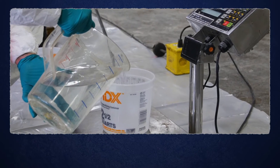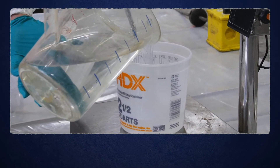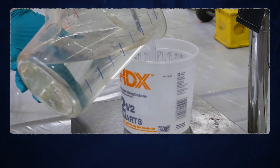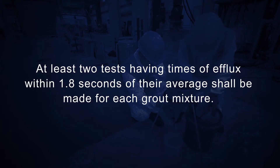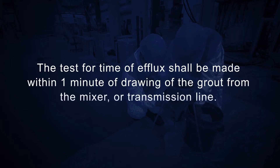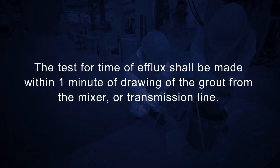Containers used to catch one liter of grout should be calibrated with water to ensure the accuracy of the graduations. At least two tests, having times of efflux within 1.8 seconds of their average, shall be made for each grout mixture. The test for time of efflux shall be made within one minute of drawing of the grout from the mixer or transmission line.